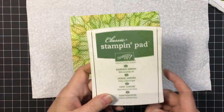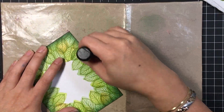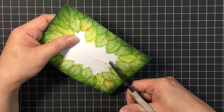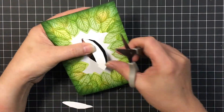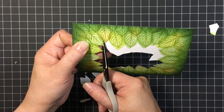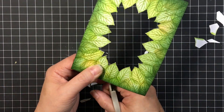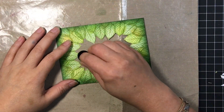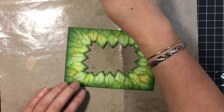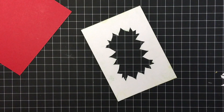With Garden Green we're going to shade along the edges. I realized I didn't cut it down, so I took off one-eighth of an inch on the long side, so the card measures five and a half by four inches. We're going to remove the inside portion of this panel — it's a little tedious but well worth it. I'm bringing back the Garden Green to shade along the tips of the leaves, which gives it that extra pop, especially when you back it onto the Real Red panel. It looks really awesome.